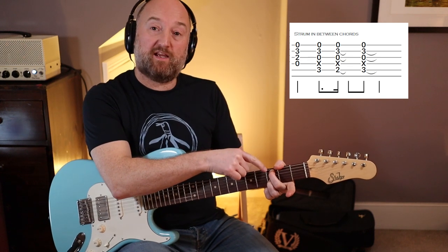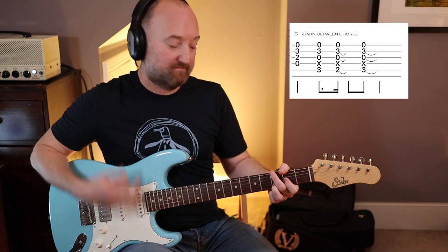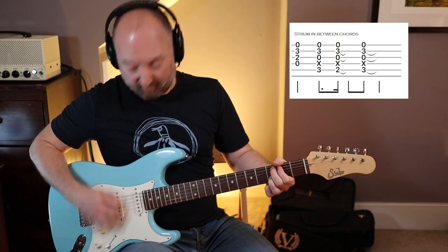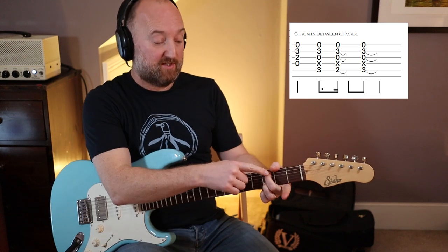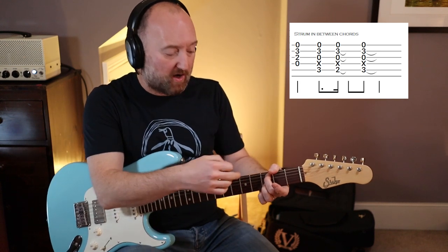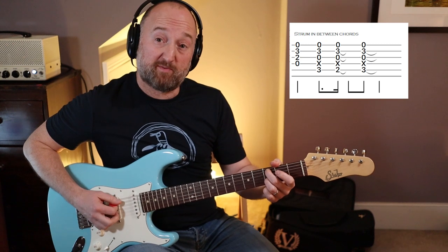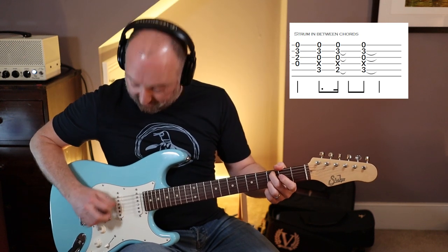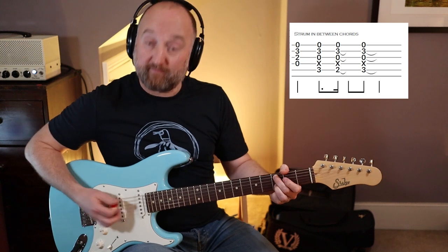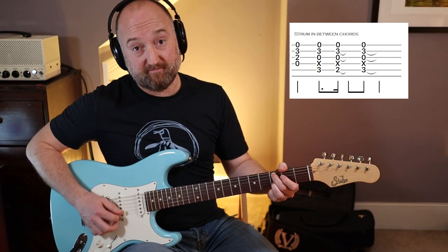I'm lightly muting the E-string here with my thumb over the top, just so I can strum away. Similarly, when I'm playing the C to B, the D-string is getting muted by this finger, just by the angle of where it is. That is quite unconscious, but you might find that you need to work on that a bit. You might find that you arch your fingers too much and get that D sounding clean. So try and angle your fingers so you get those ringing out. So it's mute, on, mute, on, on, on.